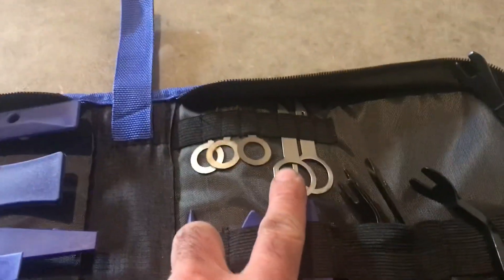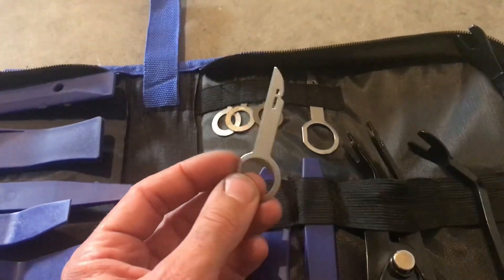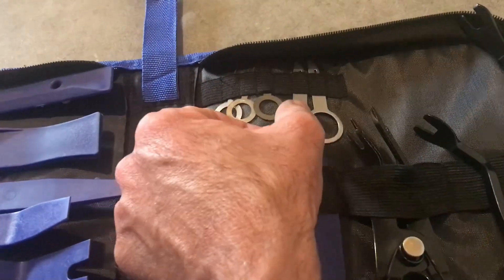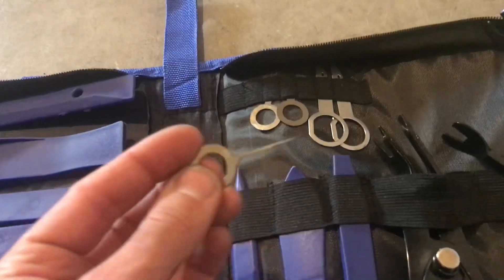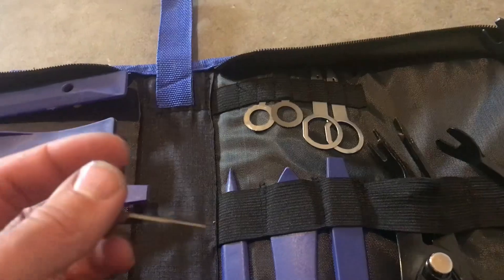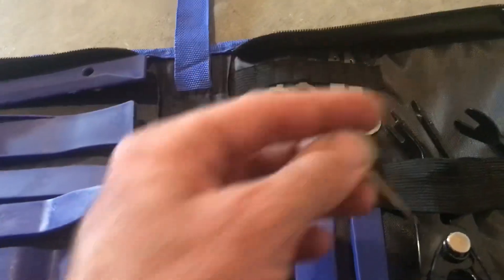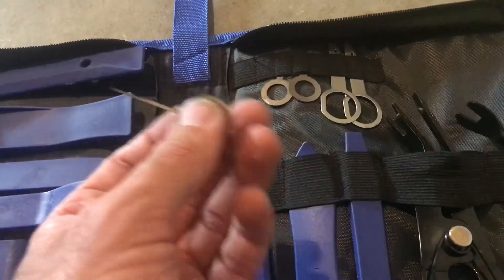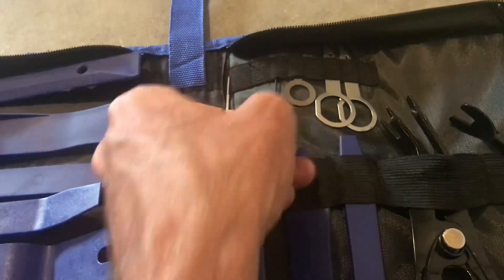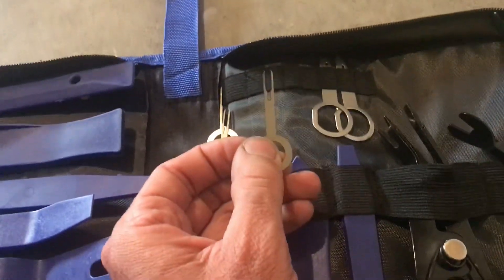It also comes with these — these two are both for stereo removal, so if you're removing your stereo, these just stick in there and help you pry it out. And then these three here are actually for wire removal. Most wiring in vehicles is bundled together and goes into a little plastic connector that plugs into the other side — that's where you unplug it. If you need to remove one of the wires from that plastic part, you use these to push the wire back through. A couple different sizes and things you can use.